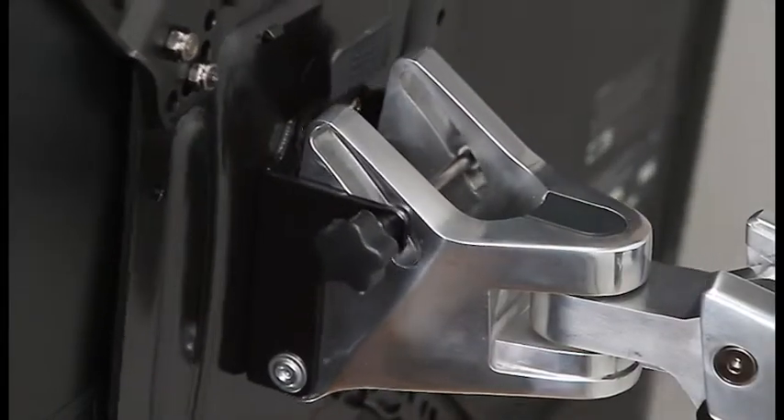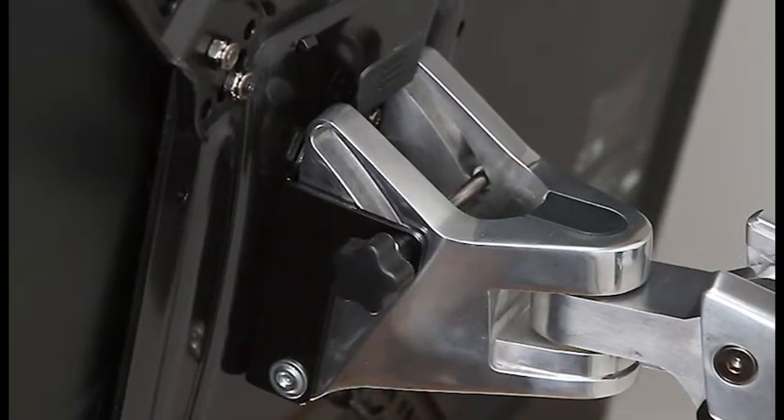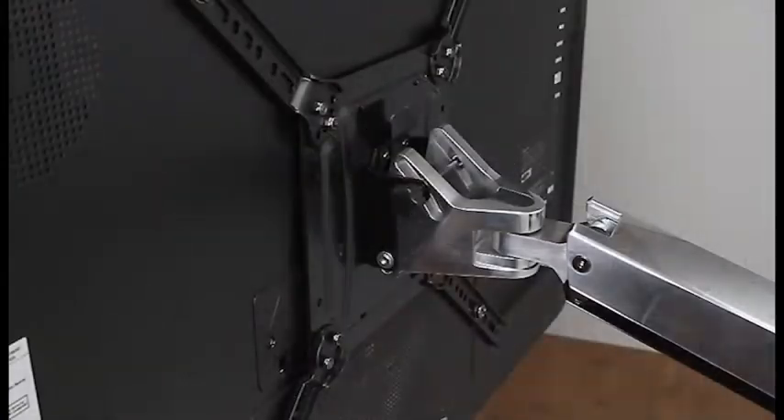To adjust tilt, turn the knob clockwise to increase tension and counter-clockwise to decrease tension.